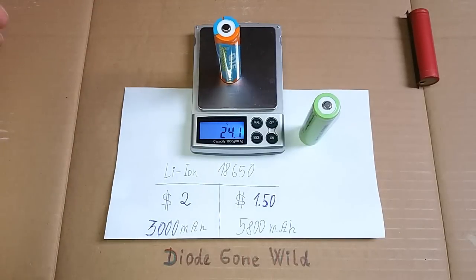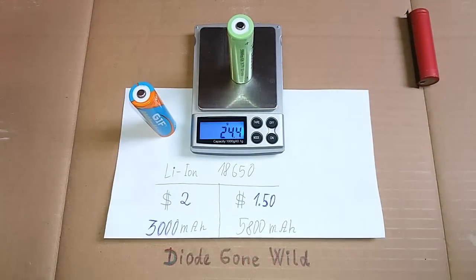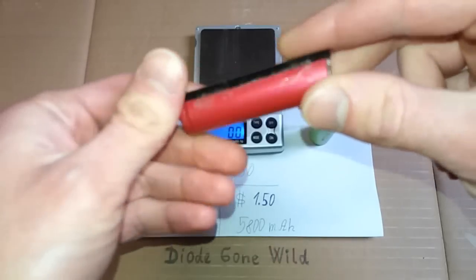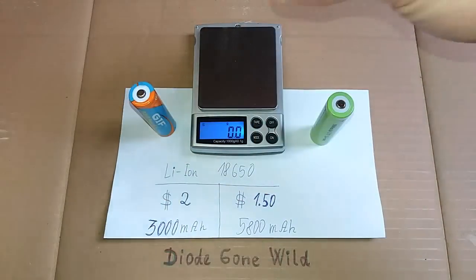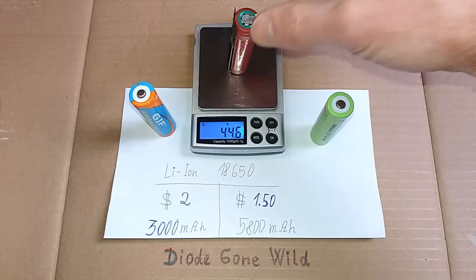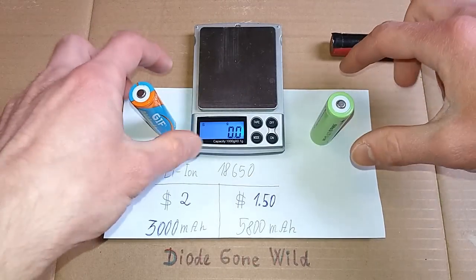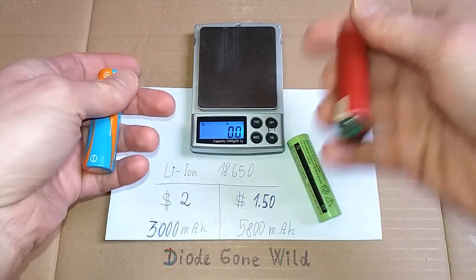Now let's try to weigh the batteries. This one is about 24 grams, and this one is also about 24.4 grams. And for comparison, this is a cell salvaged from a laptop battery, and it is 44.6 grams — almost twice the weight. So this looks suspicious. They are really lightweight compared to this one.